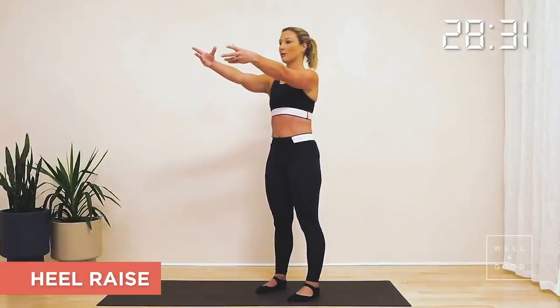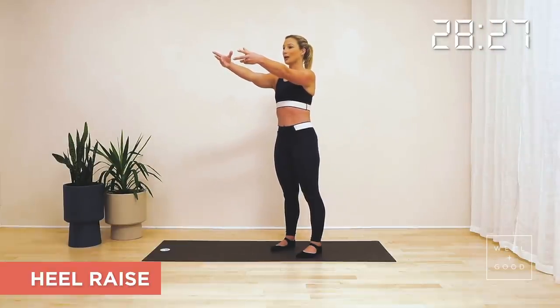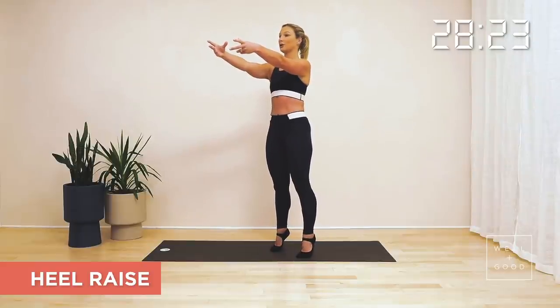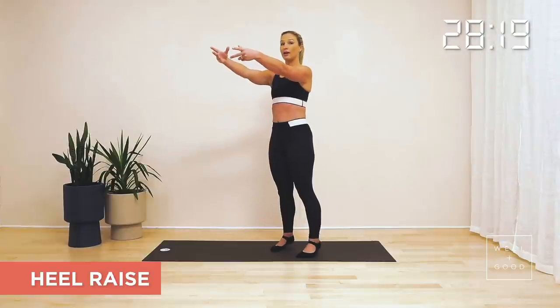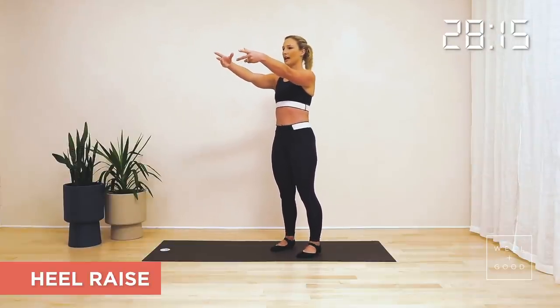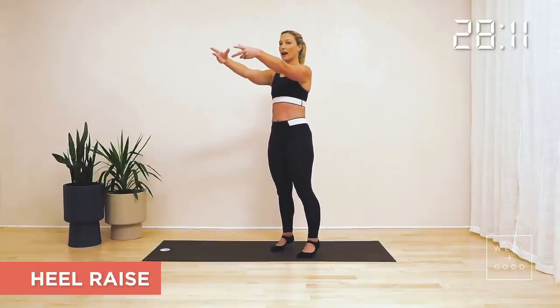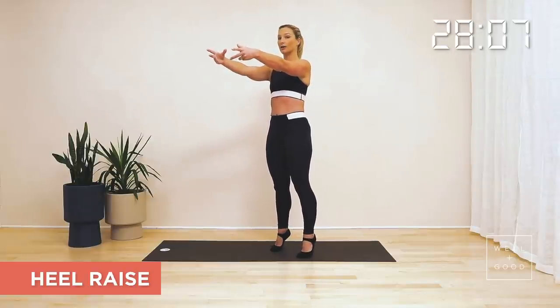Breathe in to prepare, and as you breathe out, press the big toes down into the mat below, rise up to the tiptoes, breathe in to come back down. Breathe out to rise up to tiptoes, breathe in to come down. Feel that as you're coming up, you're extending not only through the ankles, you're squeezing your calf, quad, glutes.